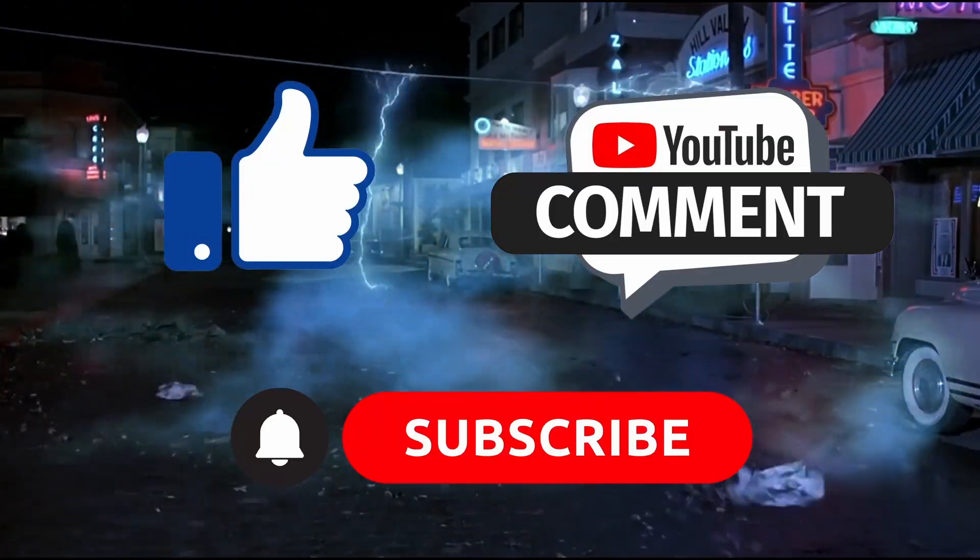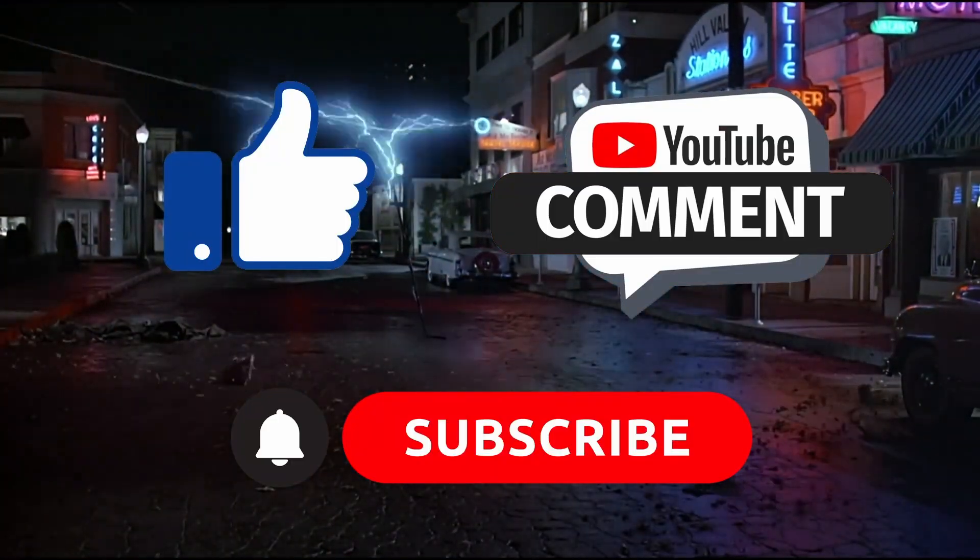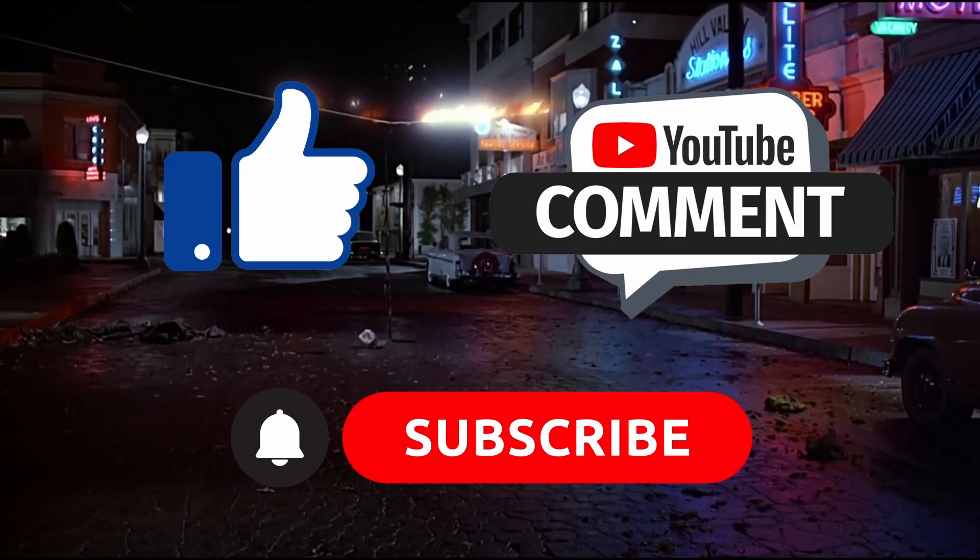The reality is that no matter how great a video we make, you hold the key to our success, so be sure to like, comment, and subscribe.